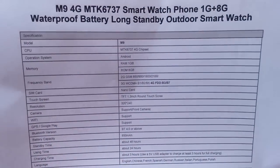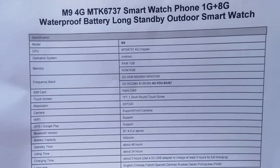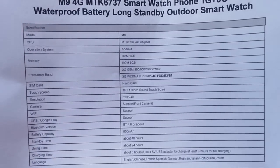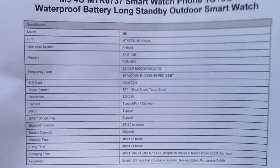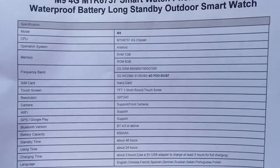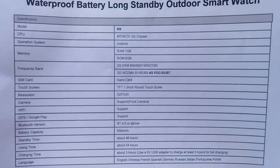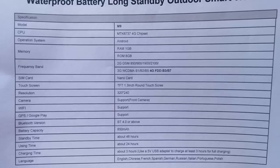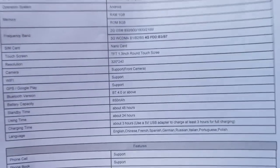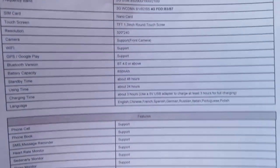Inside this M9 4G watch are a bunch of goodies. It's a 1GB RAM and 8GB storage watch. You've got 2G, 3G, and a few of the 4G frequencies. Unfortunately, both the 3G and the 4G do not appear to be working in the United States, as we've seen in a couple of the other higher-end flagship watches. We hope that'll be fixed with a firmware update sometime in the future, but be careful to check what country you're in if you're interested in this watch.